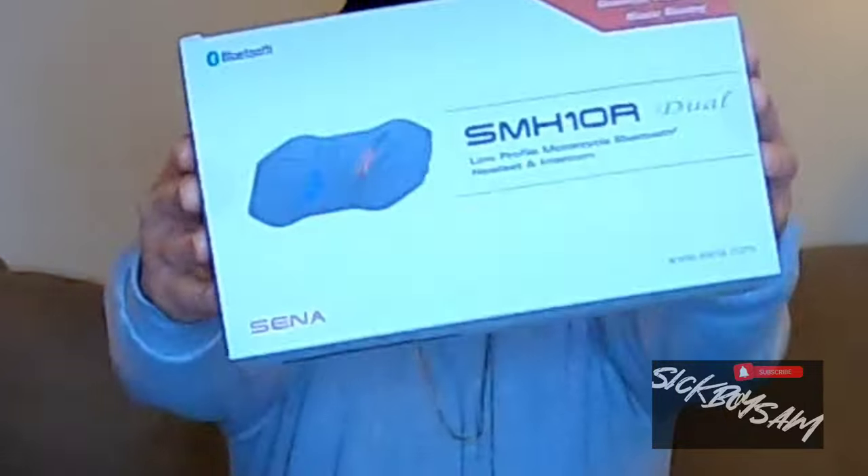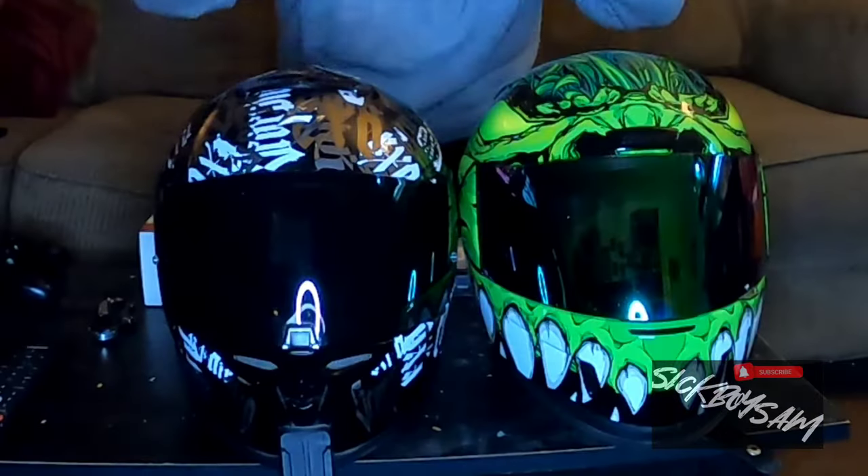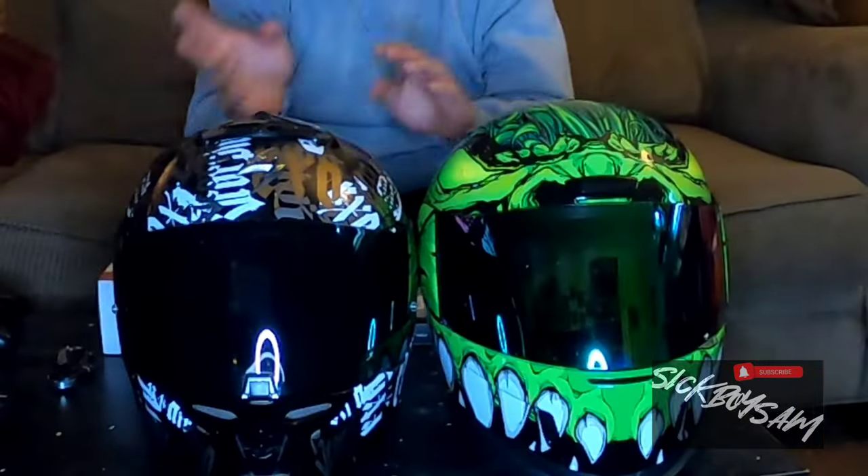What's up you guys, today we're back with another video. I just received my Senna SMH 10R and I got the dual pack — as you can see I got two helmets, two dual. I'm gonna be hooking up the Senna on both of these helmets so I could have a little music without having to use headphones, and also I'll have an intercom system. Those of you who know what a Senna is, you already know. Let's dive straight into the video.